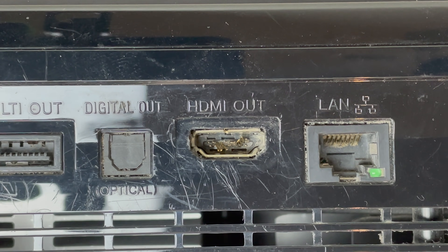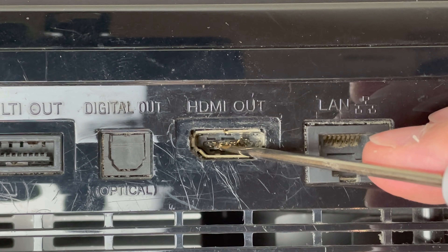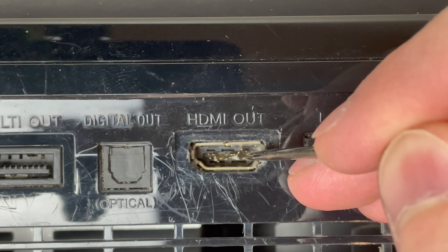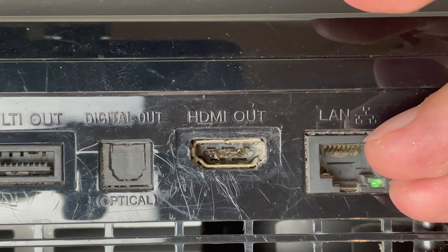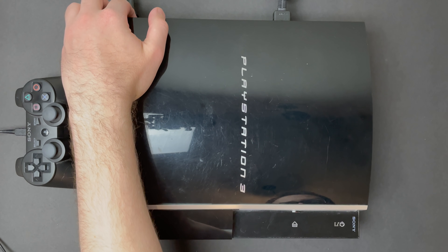We do have a busted HDMI port. There's no salvaging this port — it needs to be replaced. We're going to do that and restore the unit, get it looking as good as we can. The warranty sticker on this PS3 is still intact. That's always a great sign. It means no one's been in there before, so our odds for success should be pretty good.